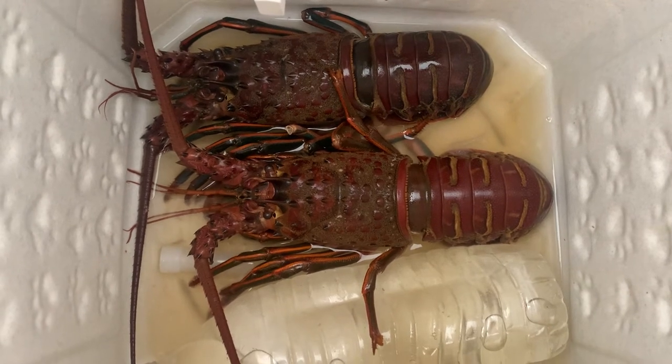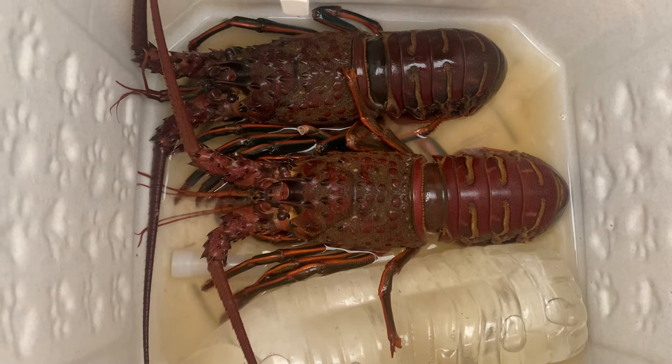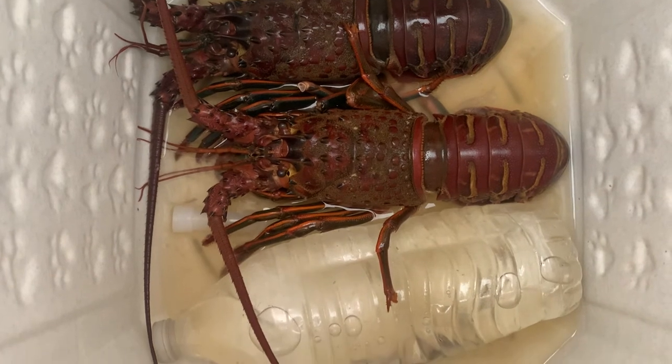But if you leave it in salt water with their mouth above the salt water where they can breathe air, they will live. You need to keep the environment cool, but you also don't want it to be fresh water.